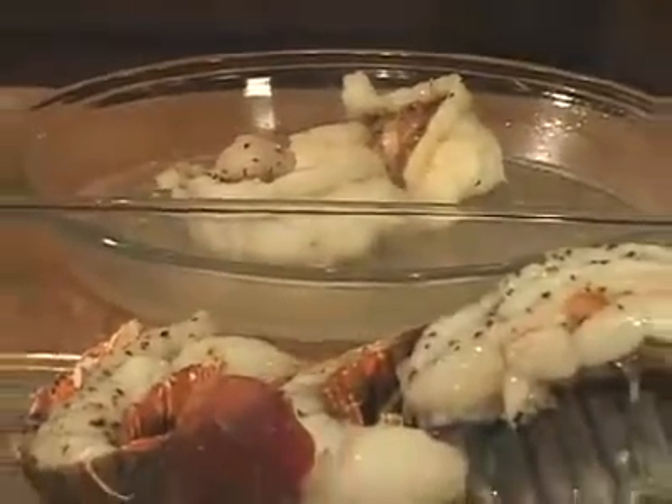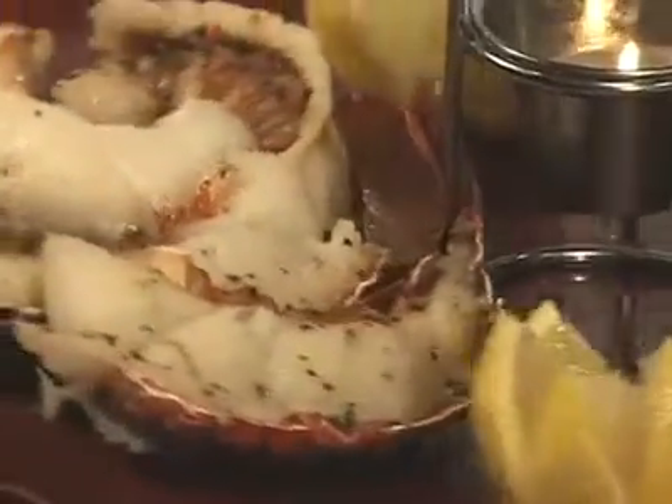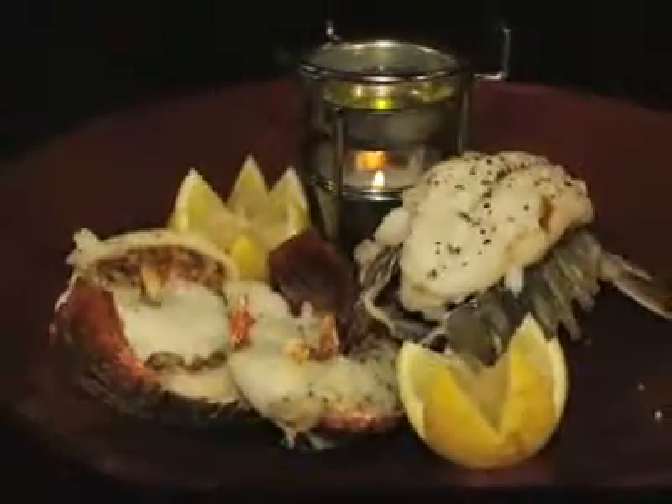When the lobster is cooked, the meat will be nice and firm. You don't want to overcook it. Arrange on a platter and serve with fresh lemon and lots of drawn butter.